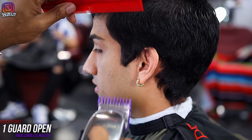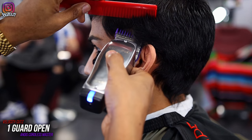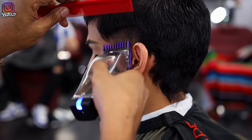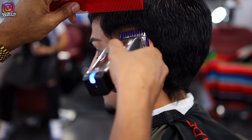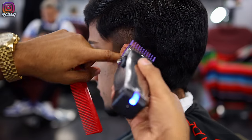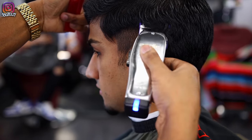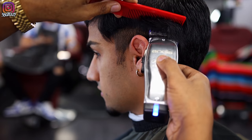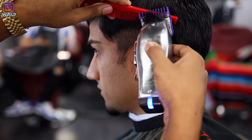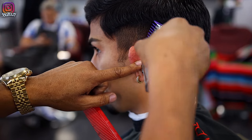With my one guard open, I'm going to start debulking. I need to set in my guidelines, and with this much hair on top, setting in the bald line would mess up my clipper and cause snagging. So I'm going in the shape of a drop fade, holding the hair down with my comb to keep my shape.